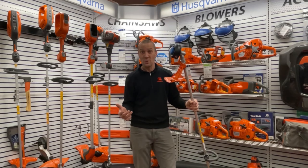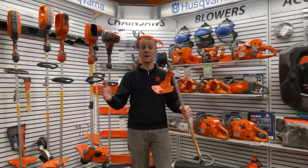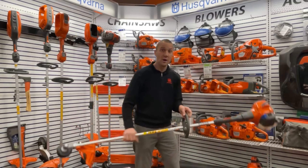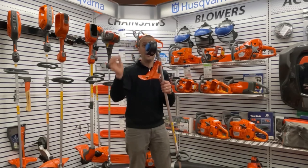Hey everybody, Josh here with Carl's Mower & Saw, and today we're going to learn how to reload and rewind your Husqvarna string trimmer bump head.